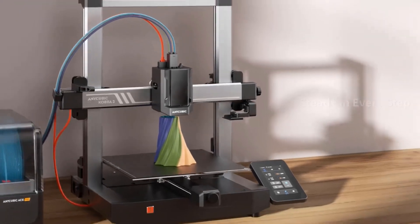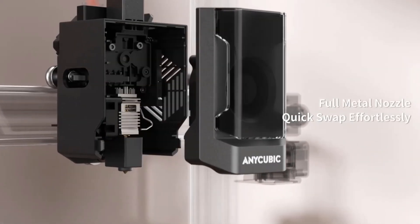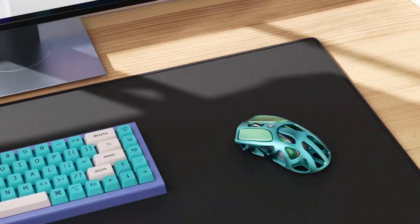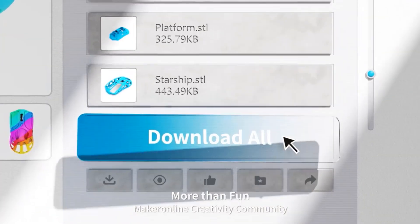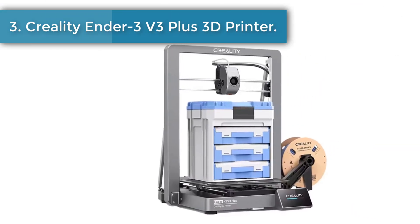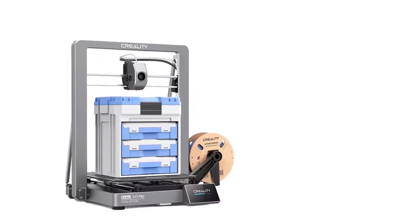Easy to operate and assemble, the Kobra 3 3D printer is a great combo of power and convenience, with unparalleled features like pre-installed auto leveling, dynamic structure, and more, letting you dive into the world of 3D printing with ease. Number three: Creality Ender 3V3 Plus 3D printer.